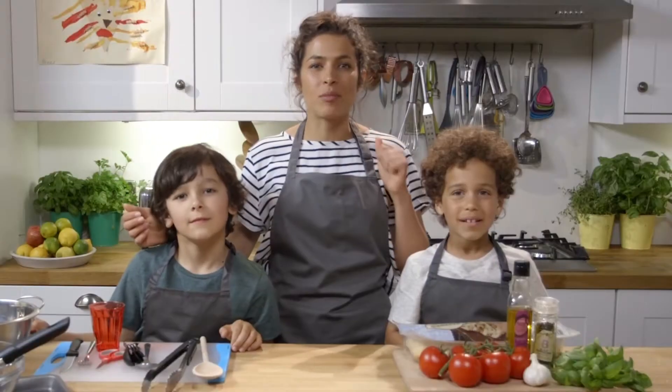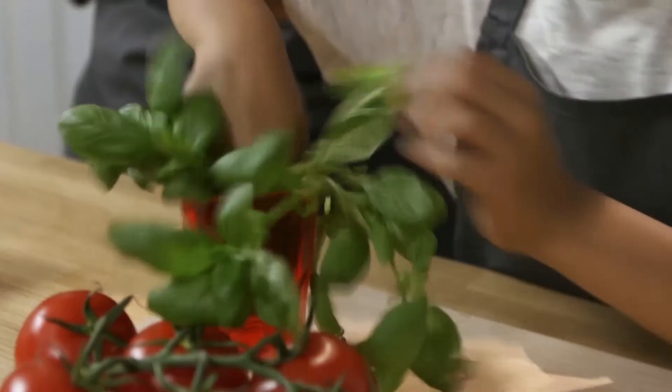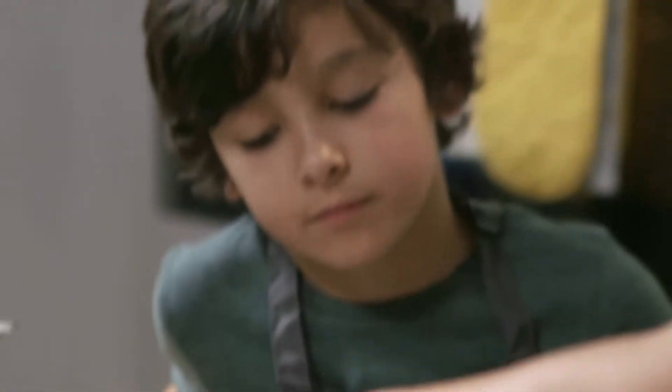Today we're going to be making some tasty tomato bruschetta! Rex, I'd like you to put the basil into the pot for me, then snip your scissors inside the pot for me. Now I'm going to get you two to cut the tomato.